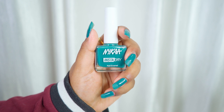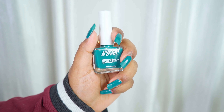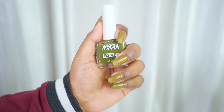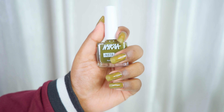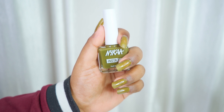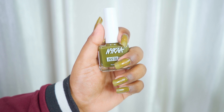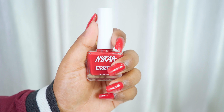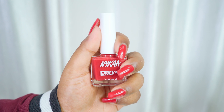The first shade is Teal Tag — a beautiful blue-teal color with great pigmentation and longevity. Next is Fern Follower, number 332, a dark olive green shade that is slightly streaky on application, so you'll need two to three coats. All swatches shown here are one coat so you can judge the pigmentation. Next is Vermilion Views, number 336, a beautiful maroon kind of shade.